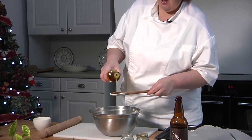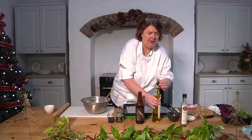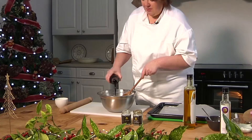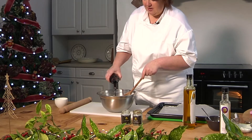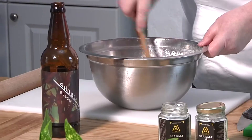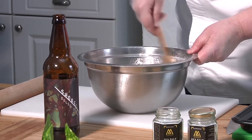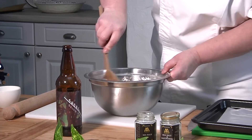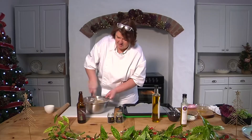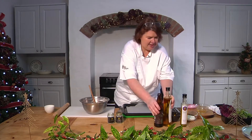About four tablespoonfuls of the oil, a wee bit for luck. Then, because it's going with fish, this is a Lakata dull stout — we're going to put in about 150ml of that and bring it together into a dough. If you don't like stout, it does cook out in the cooking, but you could also use just cold water. That's a lovely smell first thing in the morning!